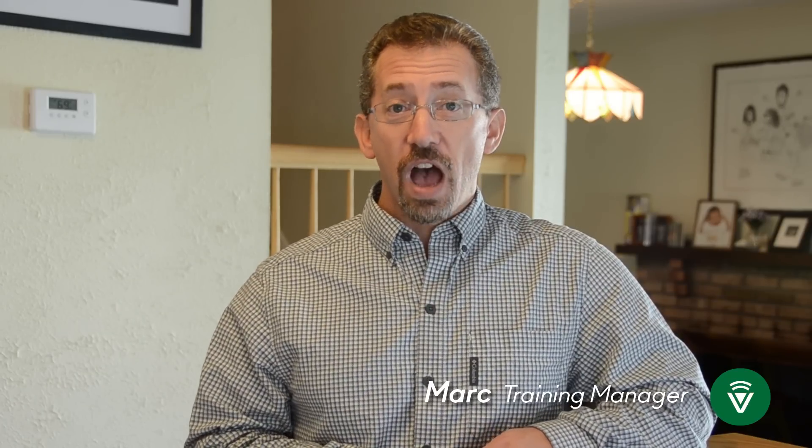Now, you're probably wondering who the heck is this guy — did Vera just hire a pretty face? I've been working in consumer electronics for well over 25 years. I've been working in the control space for over 15 years. I've worked with companies like X10, Lutron, Philips, AMX, amongst many, many others.